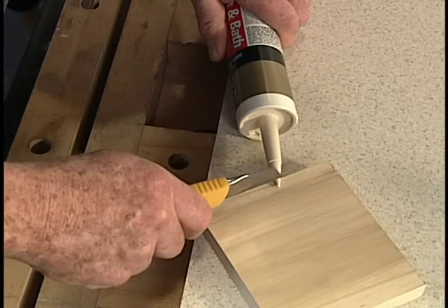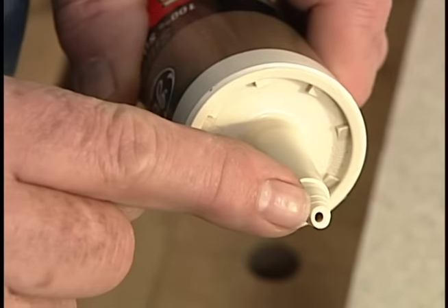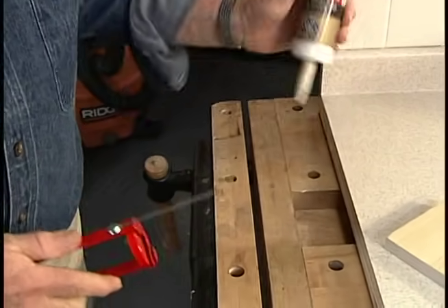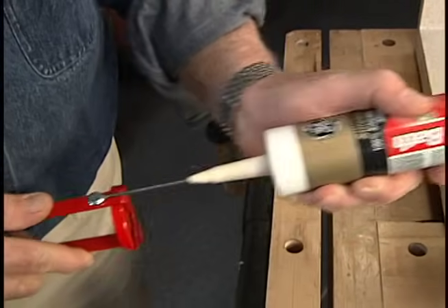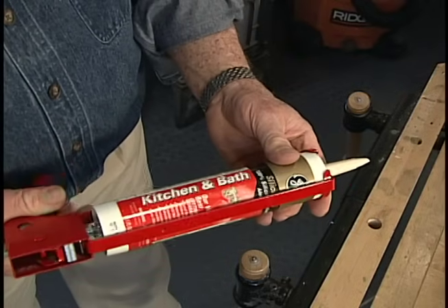Cut the caulk tube nozzle at an angle close to the tip. A smaller opening helps avoid overfilling the joint. Many caulking guns have a built-in tool to pierce the seal at the base of the nozzle. Choose a high-quality, no-drip gun with a smooth trigger action.